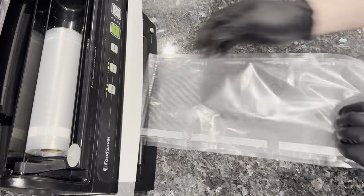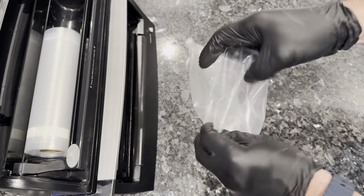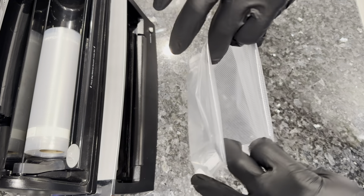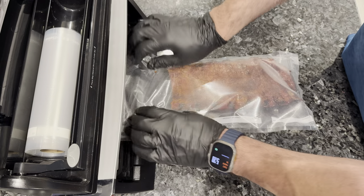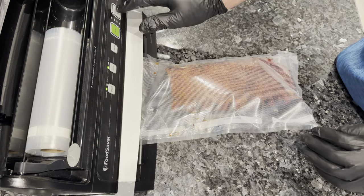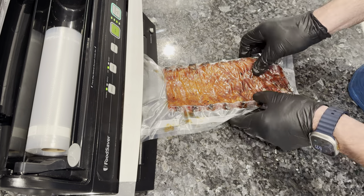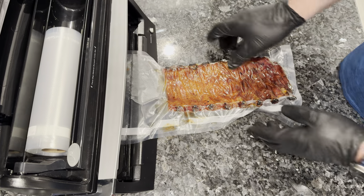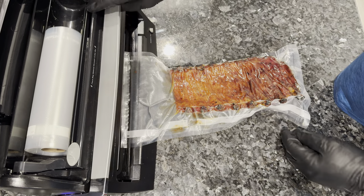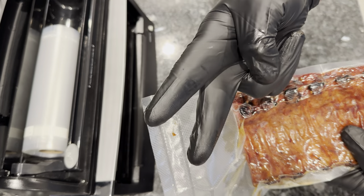Alright everybody, I really do appreciate you tuning in. We are going to vacuum seal up the chilled ribs that we're going to bring to Cudjoe Key. If anybody's been to Cudjoe Key and has any suggestions on anything to do, where to go, or maybe even any fishing areas, we really would appreciate it if you leave it in the comments. Make sure you click that like button — it really does help. Leave a comment and let me know what you thought about the ribs. When you vacuum seal them, I always put two seals in it, especially if we're going to sous-vide them later.